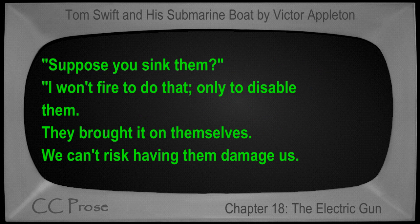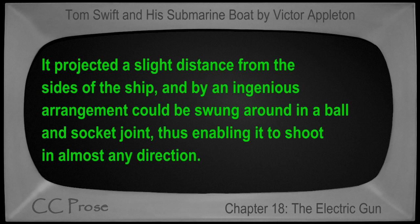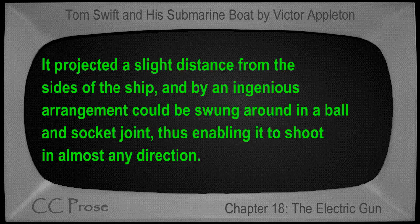"Suppose you sink them?" "I won't fire to do that — only to disable them. They brought it on themselves. We can't risk having them damage us. Help me with the cannon, will you please, Captain?" The electric cannon was a long steel tube in the after part of the submarine. It projected a slight distance from the sides of the ship and by an ingenious arrangement could be swung around in a ball-and-socket joint, thus enabling it to shoot in almost any direction. It was the work of but a few minutes to get it ready, and with the muzzle pointing toward the Wonder, Tom adjusted the electric wires and inserted the solid shot.